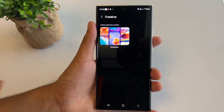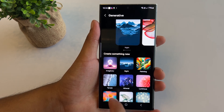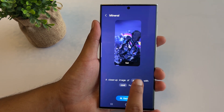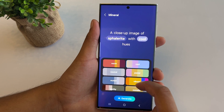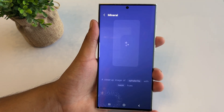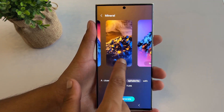Here you get the freedom to make your choices. You can select any genre like Imaginary, Night, Painting, Mineral and more. Each category has two or three subcategories that allow you to add different objects, colors, and patterns. Once you have made the right selection, tap on the Generate button. The phone's AI will show you different wallpaper samples — select the ones you like and apply them to your phone screen.